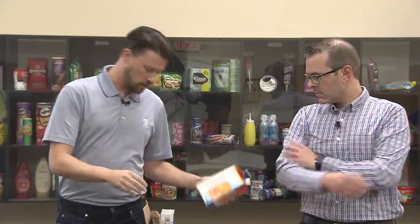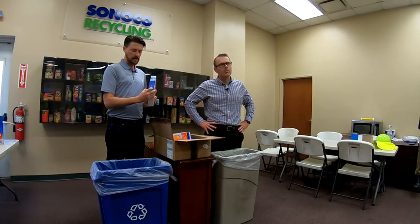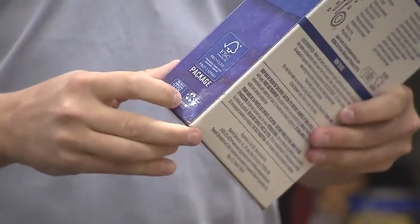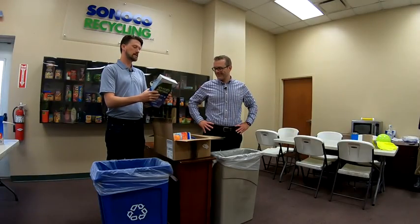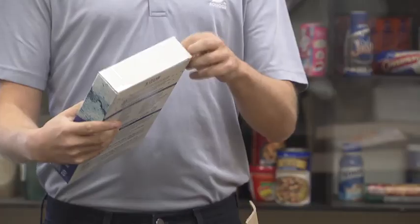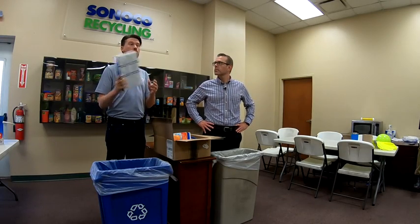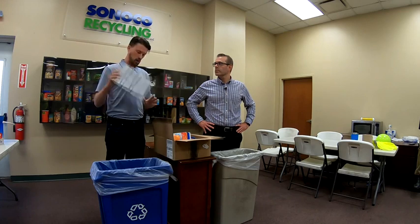You might see some packages with an actual recycling logo — it's a program called How to Recycle, which gives on-pack directions for how something should be recycled or sent to landfill or a store drop-off program. This paper box has a little metal fitment on it. If you want to be the perfect recycler, you can pull the metal fitment off — it's probably too small to recycle so it goes in the trash. But generally I wouldn't worry about it. This will get sorted with other paper, go to a paper mill, and that won't be a problem.